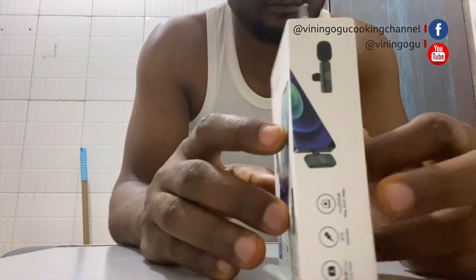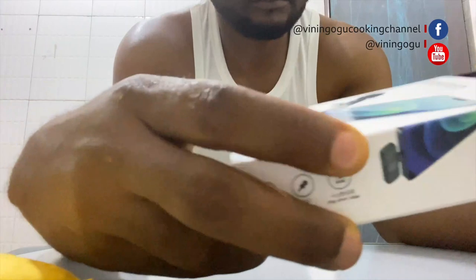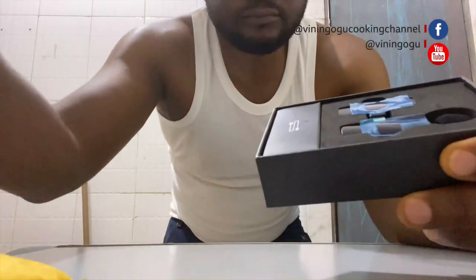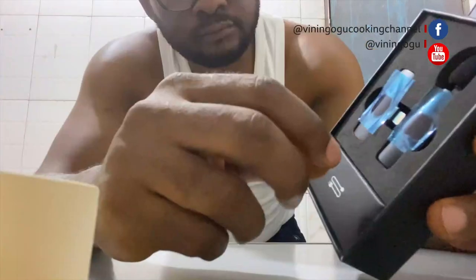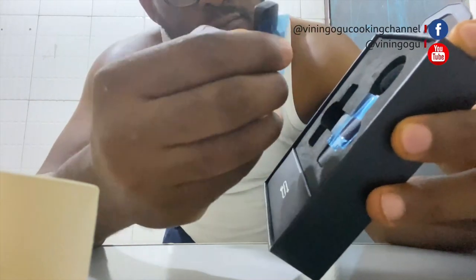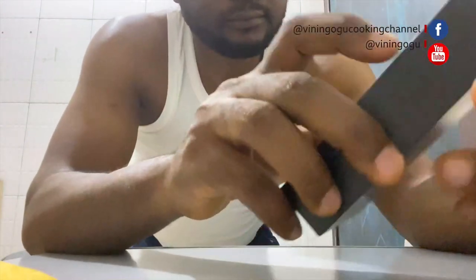I saw this item and I love it even though I haven't tested it. I felt like it's going to be something good, so let me give it a try. I bought it and it was shipped all the way from China. It's a new product, and here I am now unboxing it for the first time.